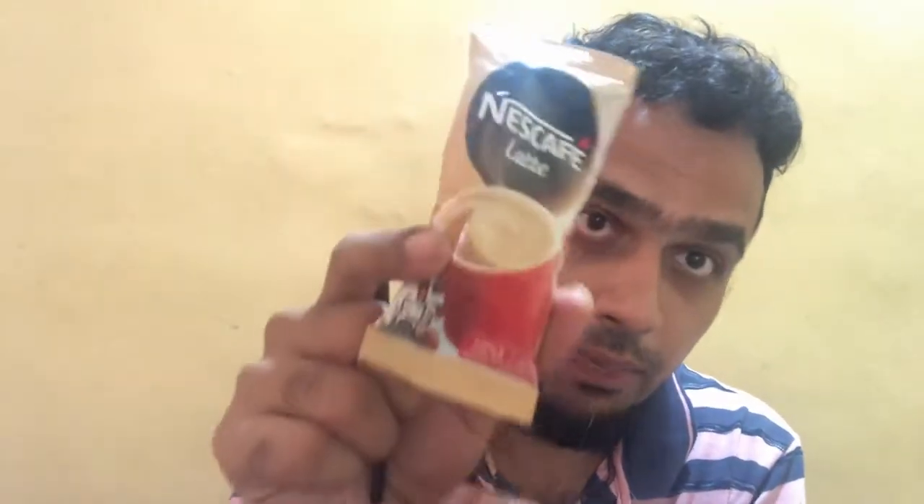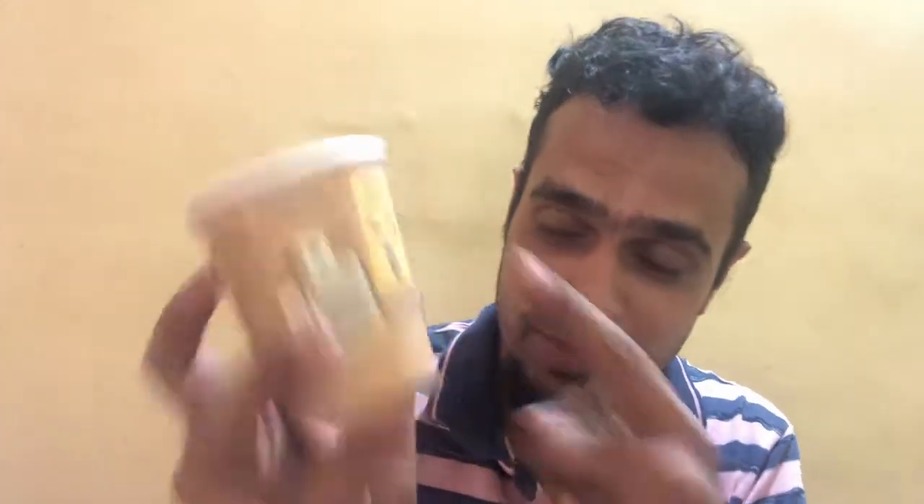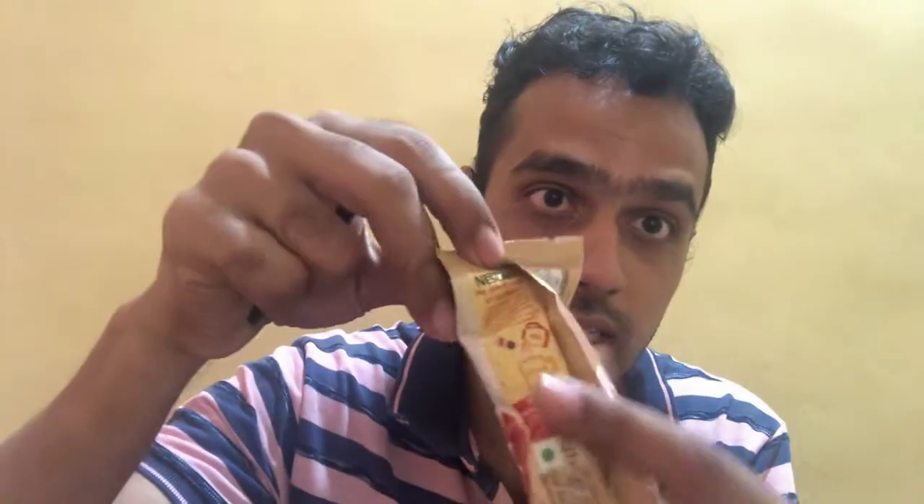This is the Nescafe Latte pre-mix. Here's the Nescafe branding, the Latte flavor written here, and it says coffee and milk mix — just add hot water, makes one creamy cup of coffee. You can make it in this cup or in your own cup, but it's better to use this cup because it shows you exactly how much water to add. The instructions say you need to add 120 ml of water and stir for 45 seconds.